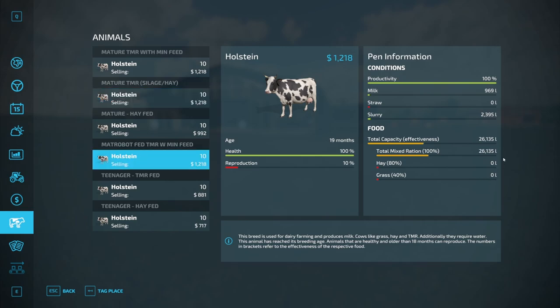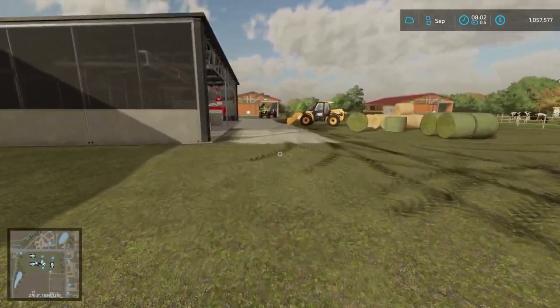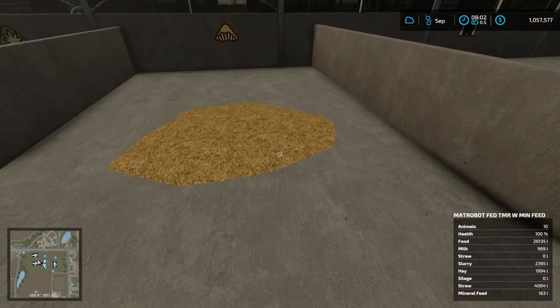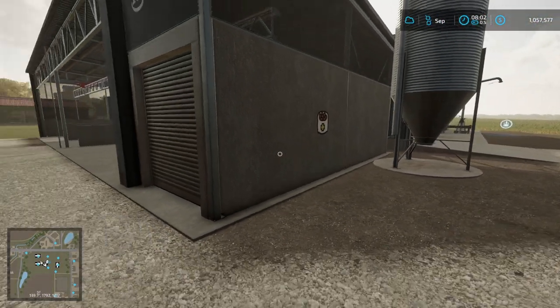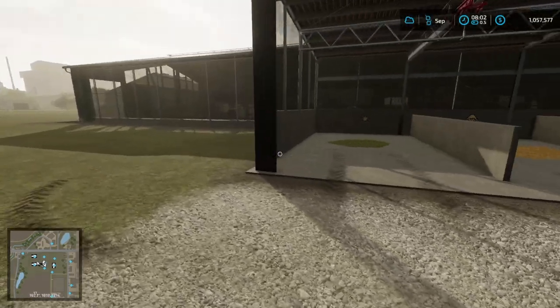Looking at the robot, it's got a lot more TMR made now and everything is at 100%. Interestingly the robot has produced the same amount of milk. I suspect the only difference when we do the calculation will be in actual food consumption. Because we put more food in here, we've still got a little bit of hay and a little bit of straw and mineral feed that hasn't been turned into TMR, but my first impression is that it's eating at the same rate.